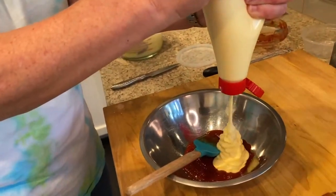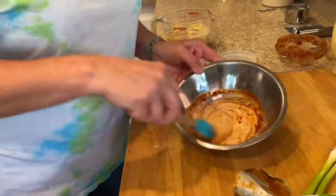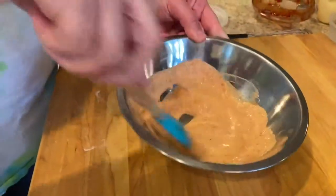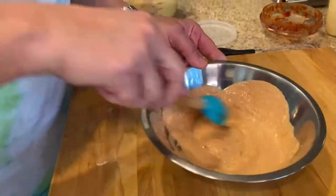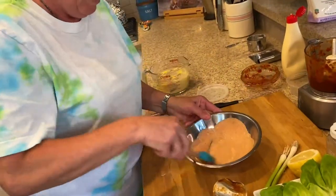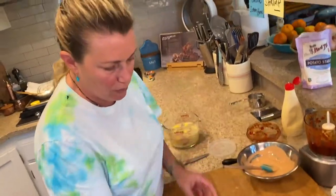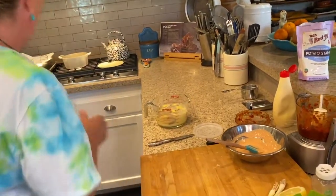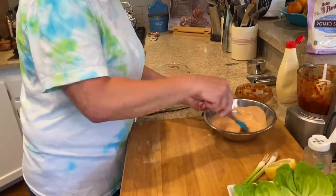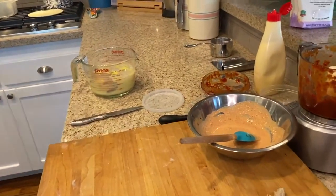To the chipotle puree, we'll add some kewpie mayo — probably about two tablespoons of that nice Japanese mayonnaise. This is similar to what they put in some restaurants on a spicy tuna roll. I'm adding a little bit of lemon. Delicious. A touch of salt in that. Now let me get a glove again and we're going to go back over to the stove.